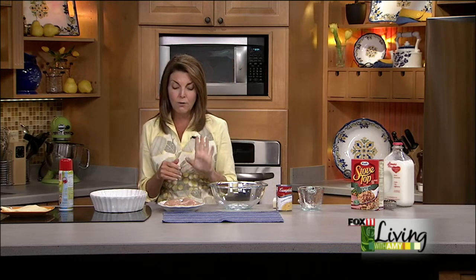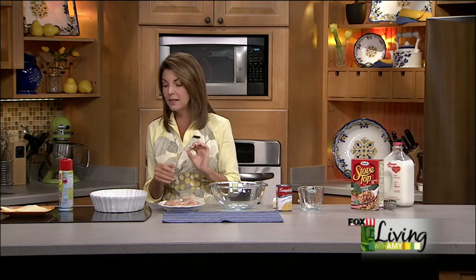It's one of those no muss, no fuss recipes. You don't have to pre-brown the chicken. You don't have to cook it or shred it or anything like that. We're actually going to start with four boneless, skinless chicken breasts.